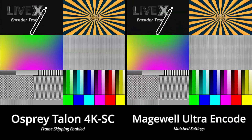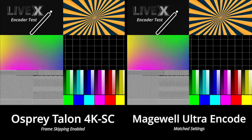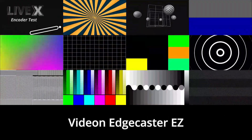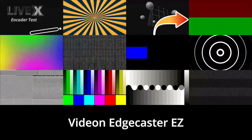On first glance, the lack of stair-stepping and color blocking on the UltraEncode looks great, but it just looks fuzzy and flat. The EdgeCaster shows more stair-stepping in the fading color gradients, and looks a bit stuttery on the top right.